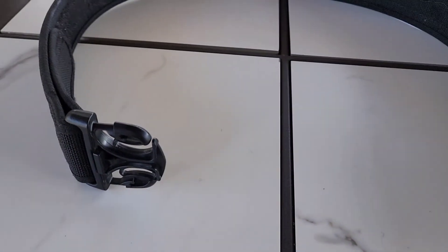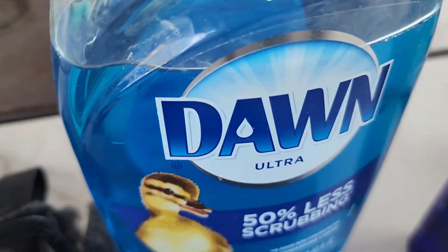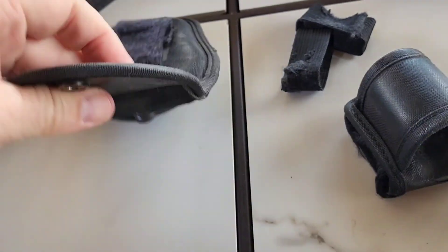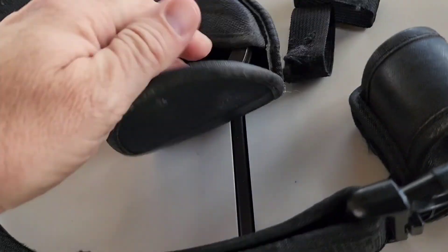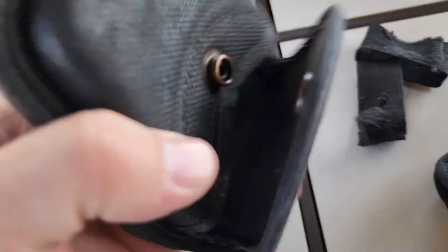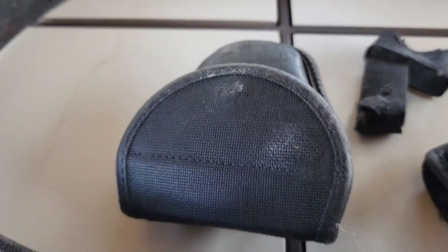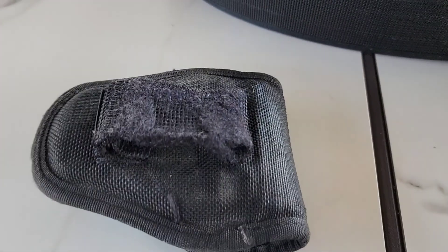Now that I've gotten the holster pulled apart, I'm going to take each one of these pieces and get a bucket of water with a little bit of Dawn dish soap in it and clean the dirt and grease out of all the pieces, including my handcuff case. Look at how it's starting to turn light and it's discolored, and there's some fraying on here too, so I'm going to get this all cleaned up.